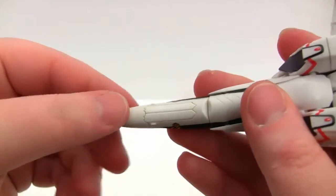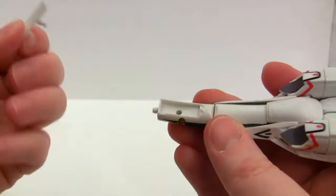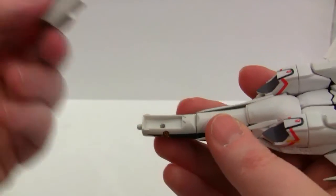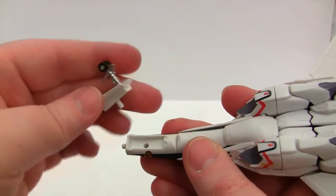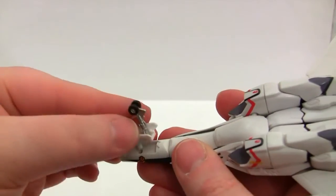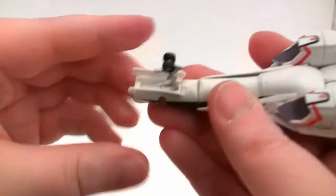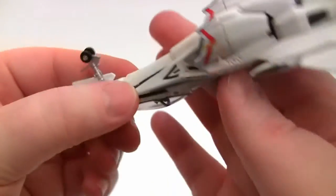Now we have the front landing carriage. Pop this off to make it easier to pop this out, then get the replacement front landing carriage, stick it on — oops, wrong way round — stick it in like so, pop the nose back on, and there we go.